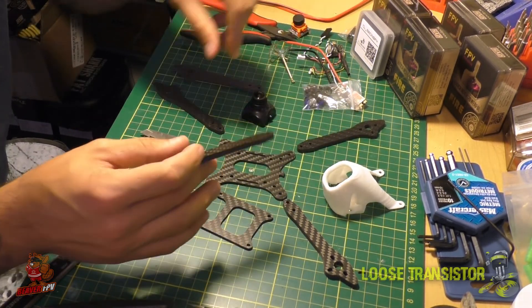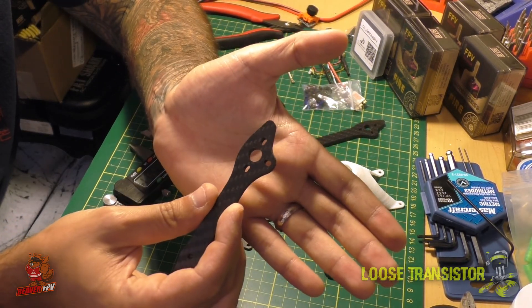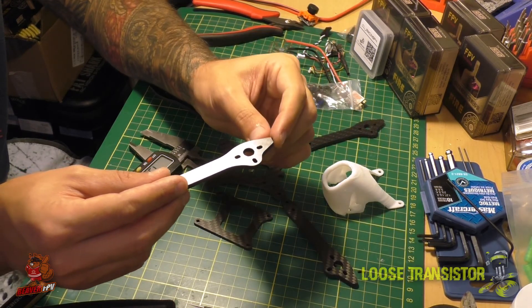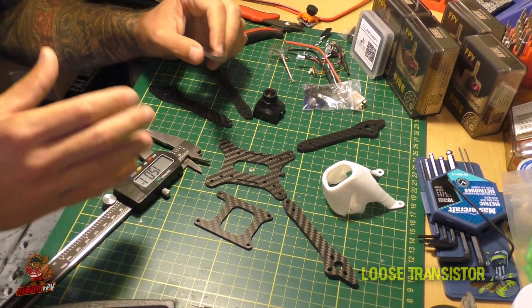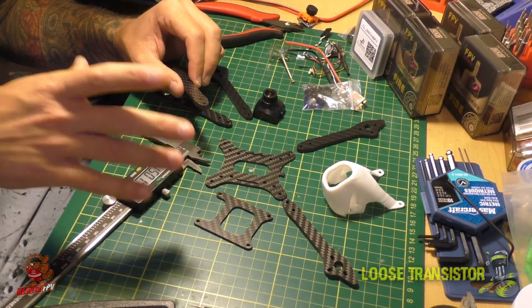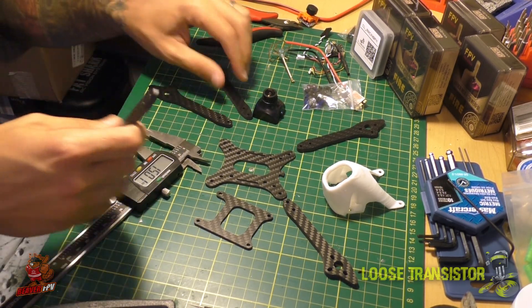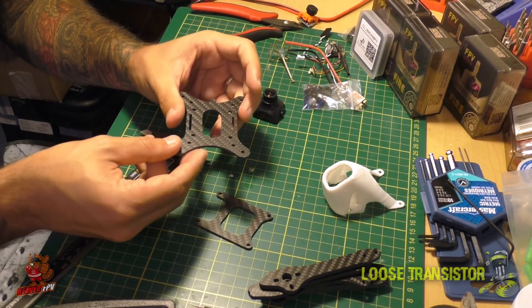He sent me an extra arm as well. These only have three motor mounting points right now — the Saturn Titan X I built a while ago also only had three and it wasn't a problem, so I'm not too worried. I've seen some with only two, so three should still be very secure while saving weight. This frame is designed to be a racer — designed to go fast. Alex also has a stretch version and a freestyle version, but I really wanted to do the racer because lately I've been really into racing.